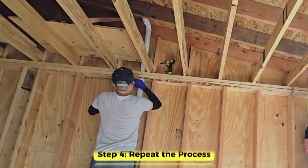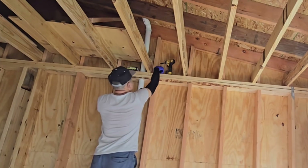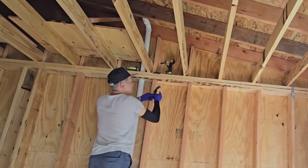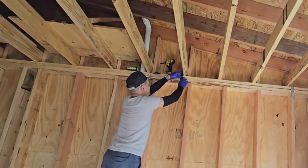Step four: repeat the process. Continue this process for each truss-to-wall connection throughout the structure. Consistency is key to ensuring the entire roof is adequately secured.